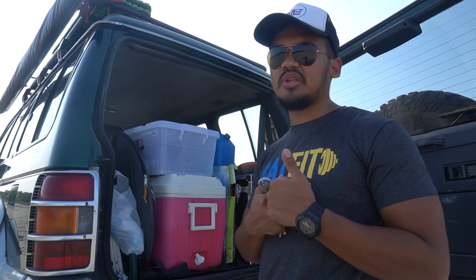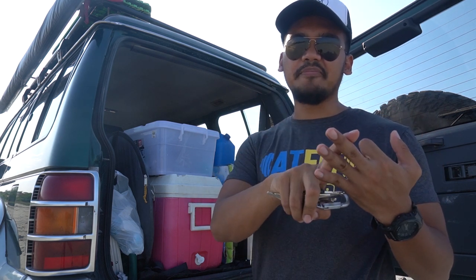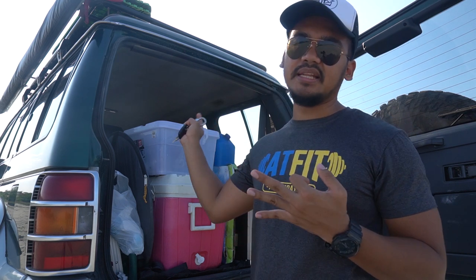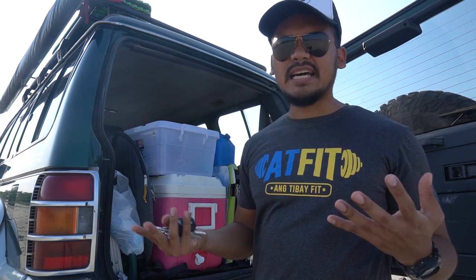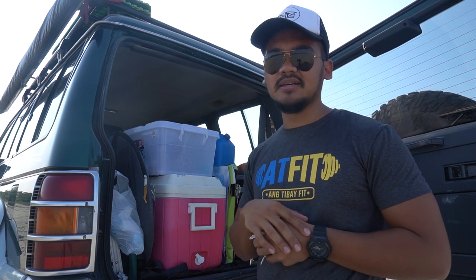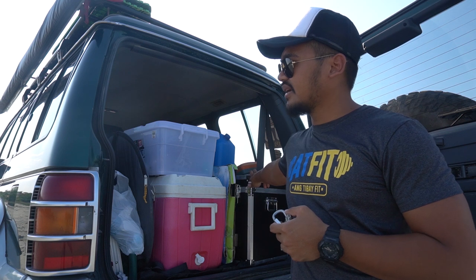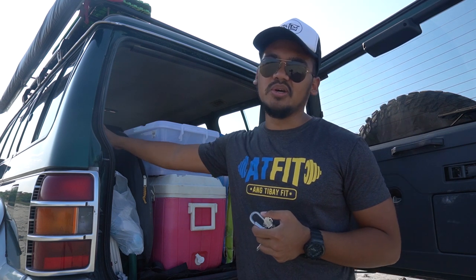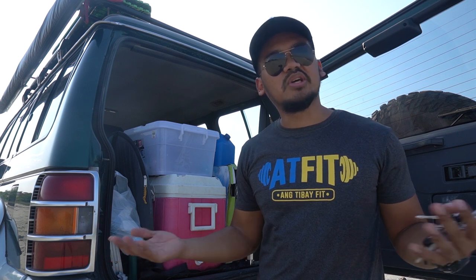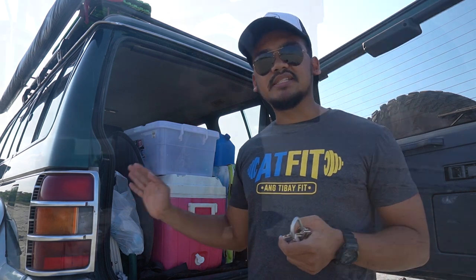For the interior, it's not heavily modified yet. I don't have a drawer system, refrigerator, dual battery system, or interior lighting installed yet — budget hasn't allowed it. But the current setup works for me: a cooler, a box for recovery gear, and various camping gear in the back. I don't need a ridiculous setup just to go camping. So this is my current setup for now.